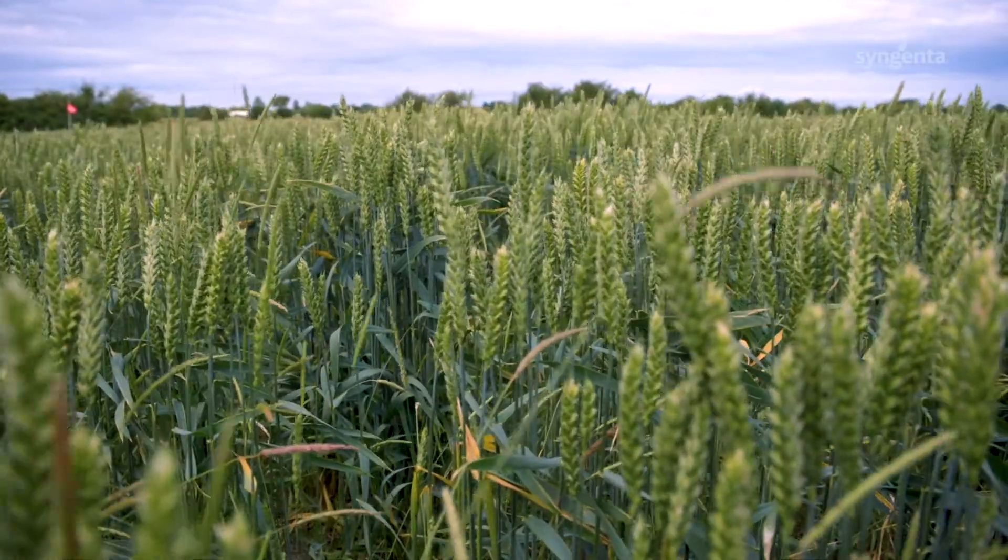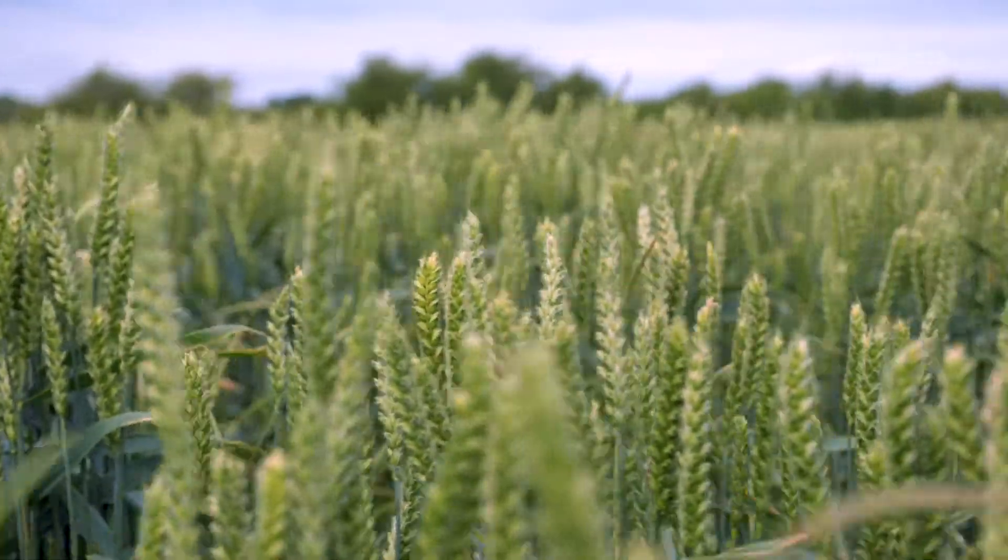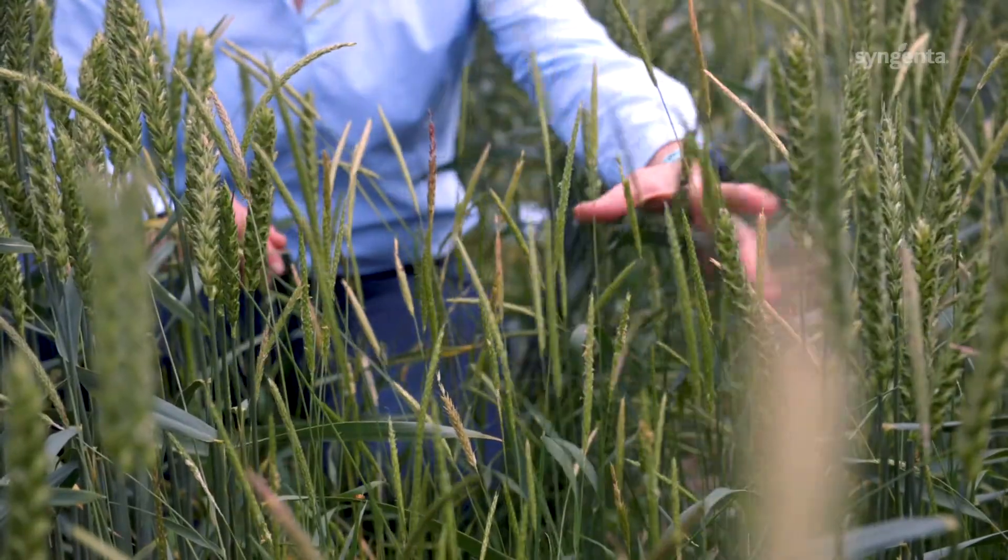Just next door we have the plot where we had three years of min-till followed by direct drilling in this season. You can see that the crop establishment is much more challenging and also we have much more blackgrass — in excess of 50 heads per metre squared.